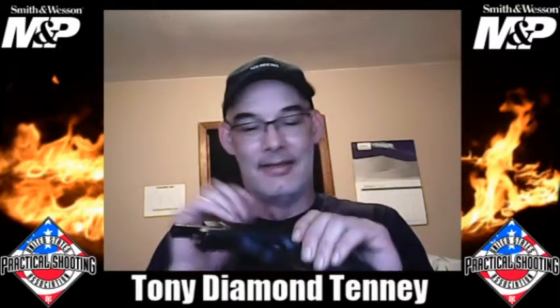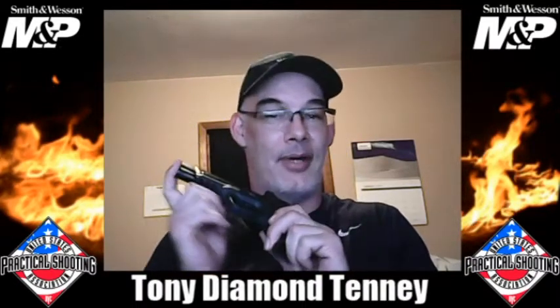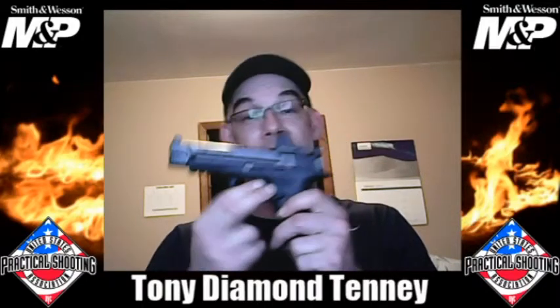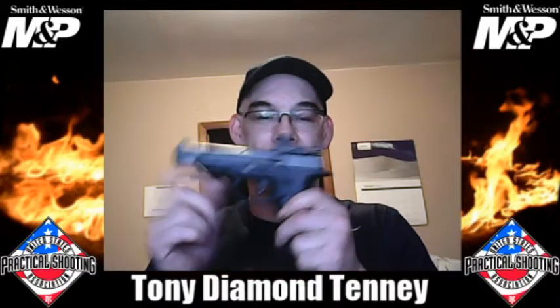I got to shoot my M&P Core in a competition, and this thing ran flawless — it didn't miss a beat all day. I put this thing to the ringer. The only thing I've ever done to this gun is put a new recoil spring in it — it's got an 11-pound recoil spring. It's got about a 4 to 5-pound trigger. It's a really good gun, and I did add an optic to it.